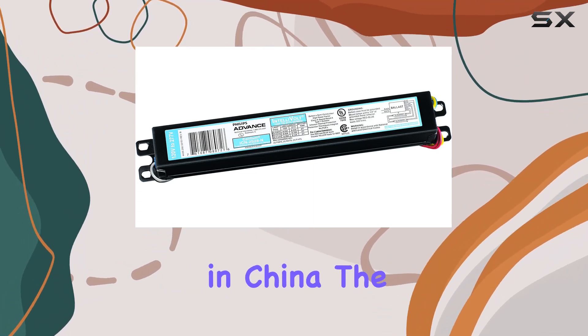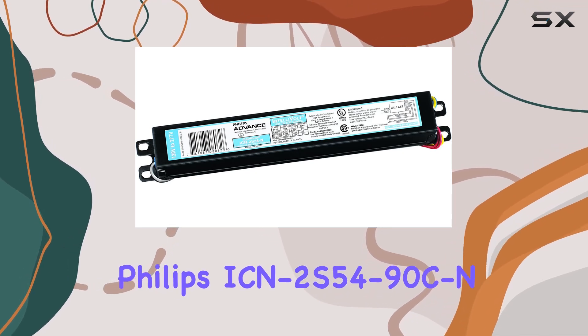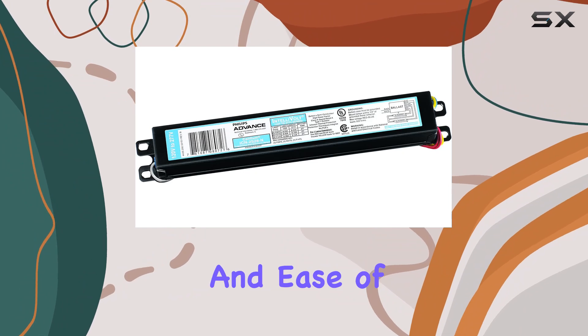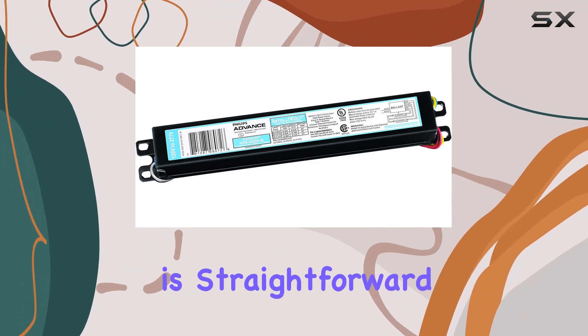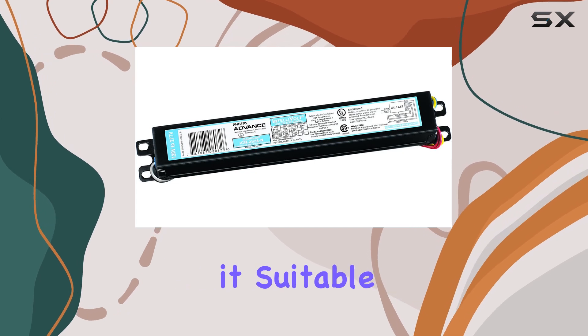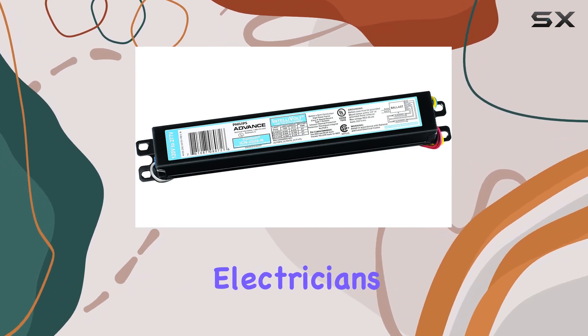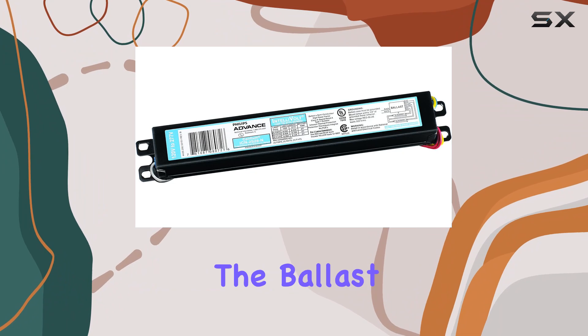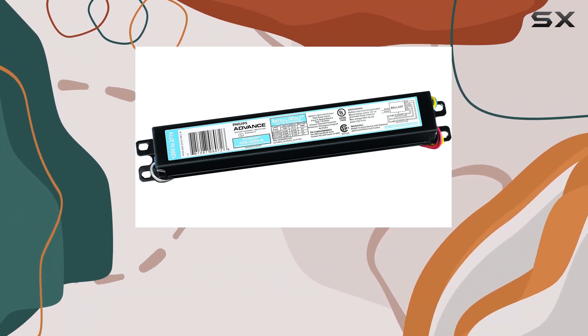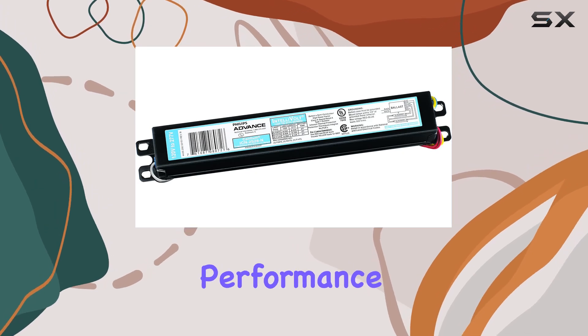Manufactured in China, the Philips ICN 2S54-90C is known for its simplicity and ease of use. Installation is straightforward and it integrates well with standard fixtures, making it suitable for both professional electricians and DIY enthusiasts. The ballast is built with durability in mind, and users have consistently praised its long-lasting performance.